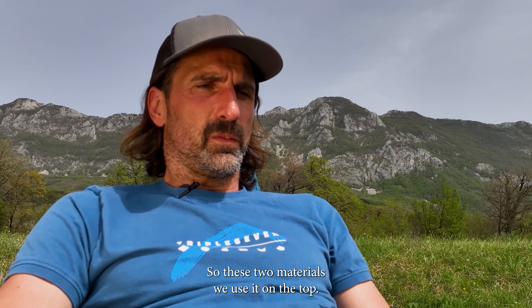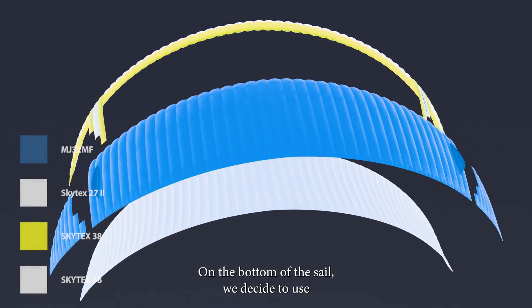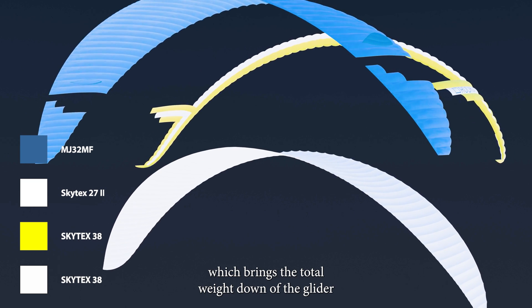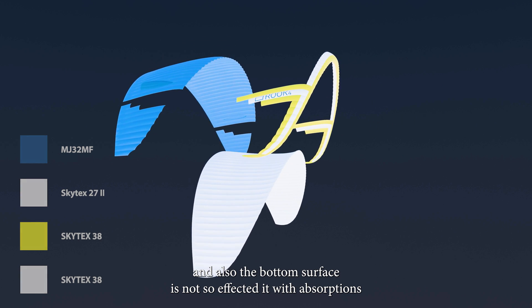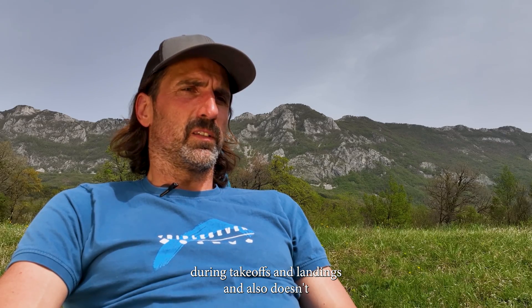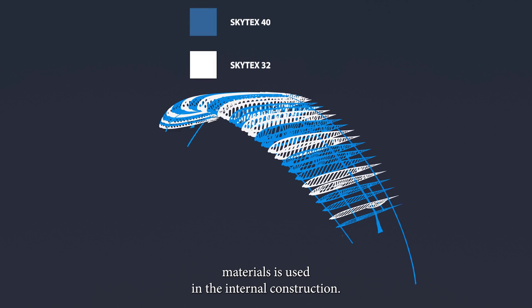The MJ-32 is a well-proven material for us — we already use it in the Bishop tandem glider and Matrix cool wing. On the bottom of the sail we decided to use Skytex 27 lightweight material, which brings the total weight of the glider down. The bottom surface is also less affected by abrasions during takeoffs and landings and doesn't receive as much UV radiation.